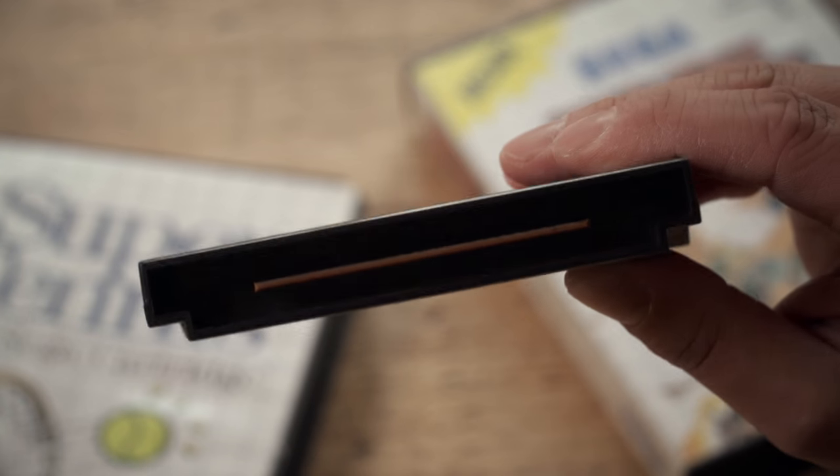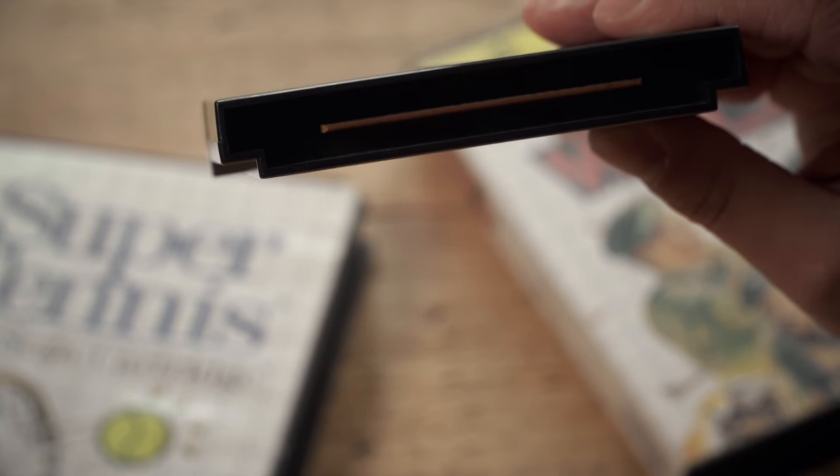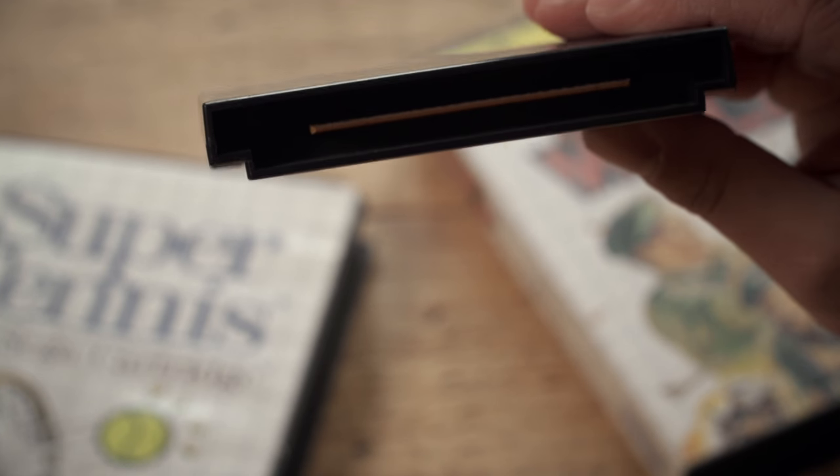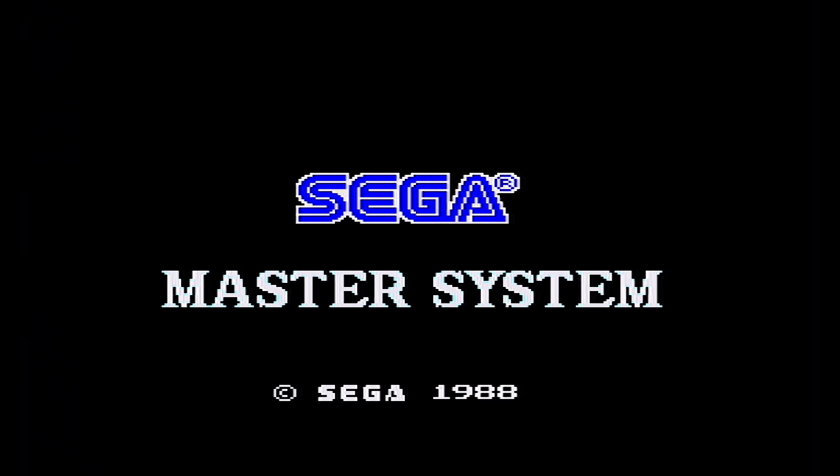I don't know if you can see inside this cartridge, but it's pretty manky — it's full of gunk and dust and horrible stuff. And basically when you plug it into the Master System, surprise surprise, it doesn't work.